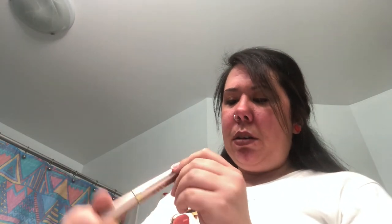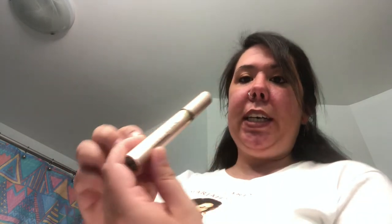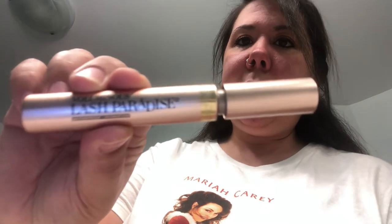Everything's looking good, I'm happy with my look today. The final touch I'm going to use is by L'Oreal — this is called Voluminous Lash Paradise, and this is the mascara I use on my bottom lashes. The brush is really nice and thick and it just gives my lashes on the bottom a little oomph — not too much, just a quick little sweep.